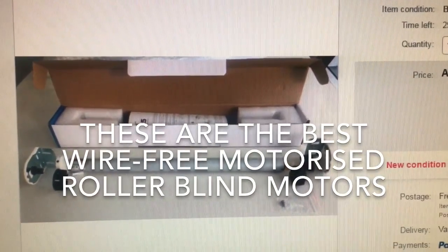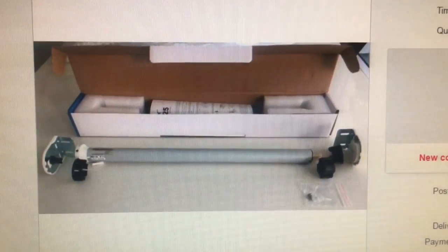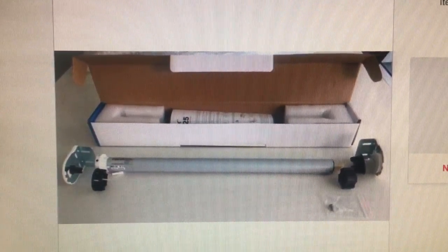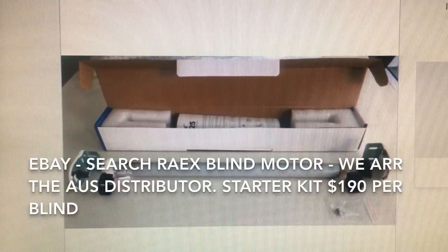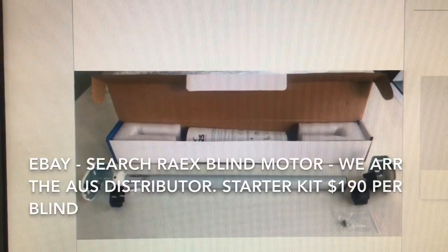Hey everyone, welcome to my YouTube channel where I can show you where to purchase and how to install a new wire-free roller blind motorized solution. It's a product made by Raxx, R-A-E-X, who make a quality lithium-ion slimline blind motor for your electric blind.